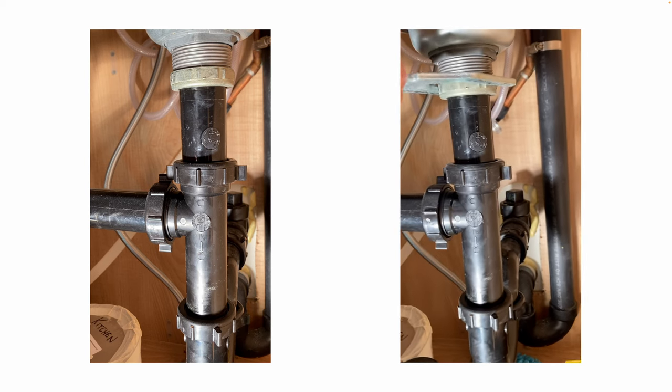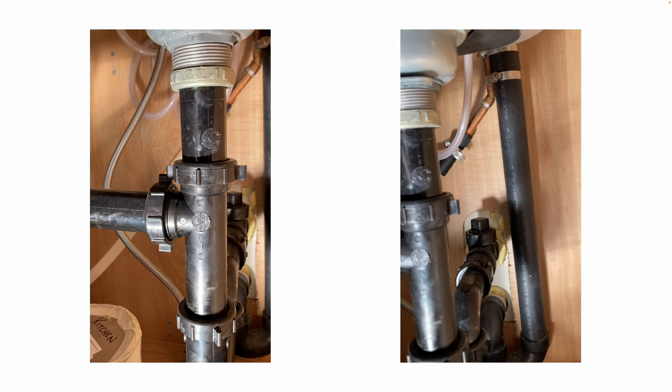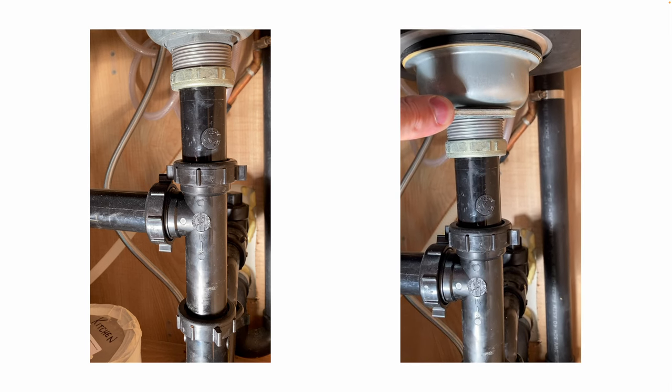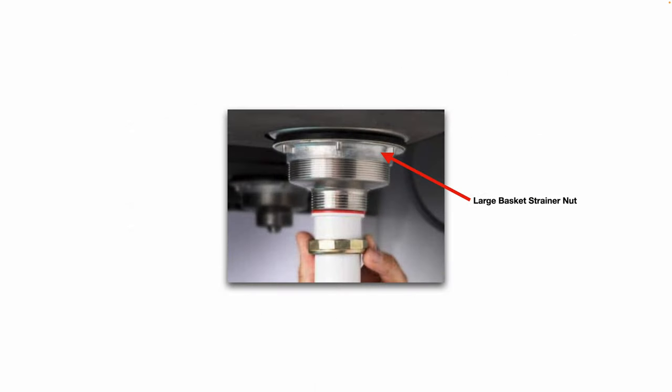It can also grab the different size metal nuts underneath the sink basket. Here's a better picture of a large basket strainer nut.